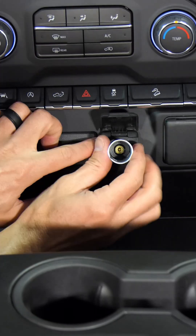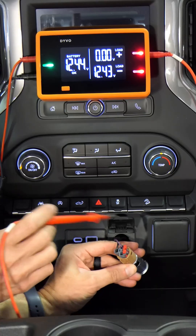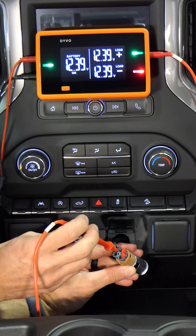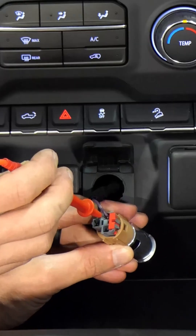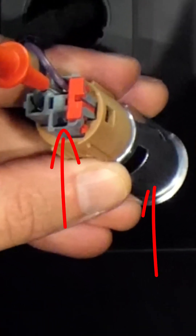Let's find out why. I'll remove the outlet so I can test the connector. I already know the ground is good, so the only thing I need to test is the positive side. I get a green LED and it shows the same as battery voltage. That means the problem is in the connector or the outlet itself is bad.